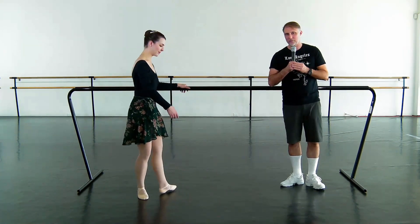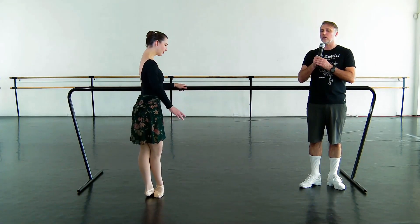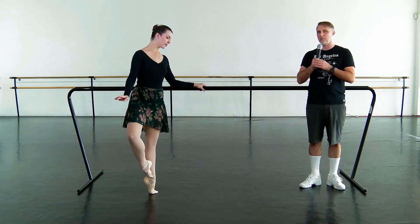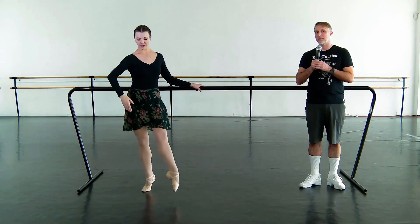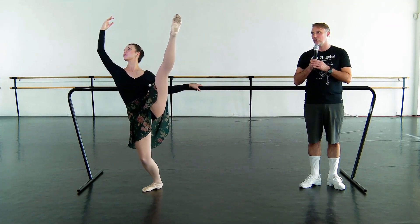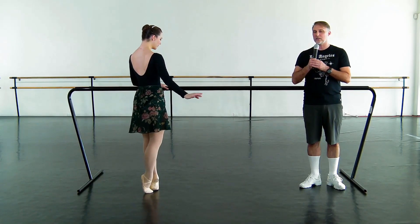So we're going to start in fifth position, and she will go through the passé position, and we're going to développé écarté derrière. So she pivots away from the bar, lifting the knee in the air, and we're going to close behind. Beautiful. And she's going to brush into a deep plié — always go low in this — and then go high into the sous-sous. And to écarté devant.